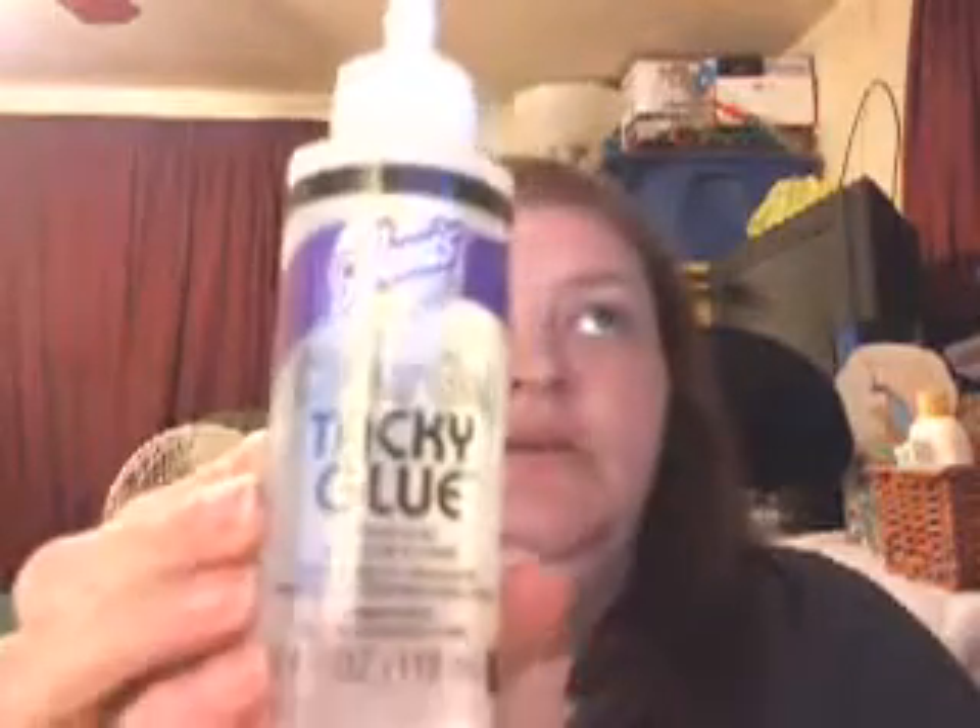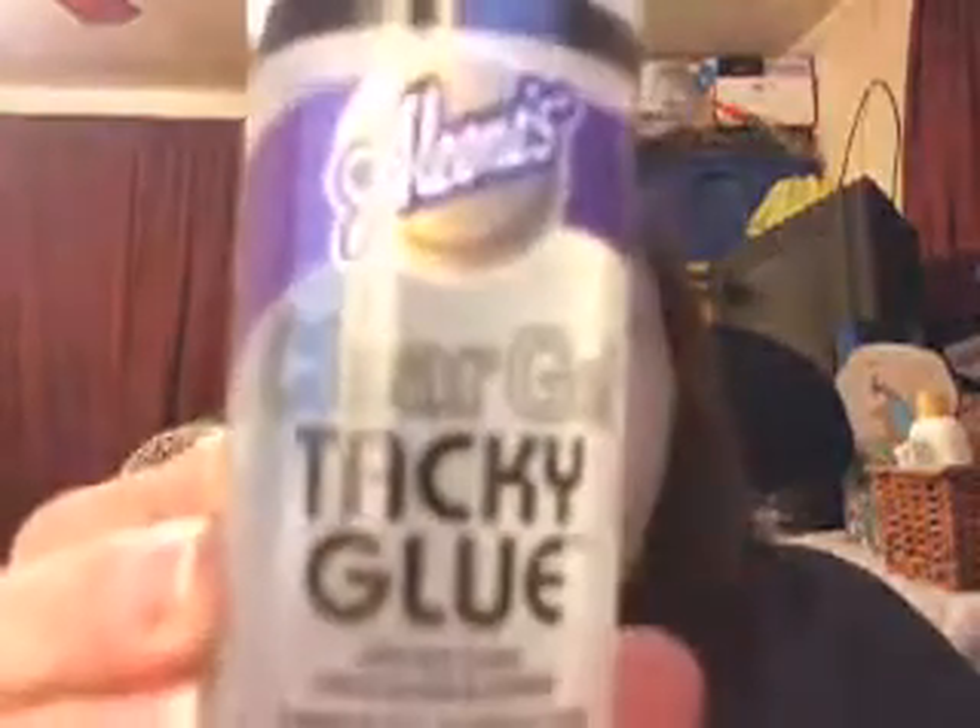I got some Aleen's clear gel tacky glue because everybody says you always need to have tacky glue — the clear kind. That was $2.99. I also got a little tiny glue glider because I really can't afford the big ATG gun, which is like $30 or $40.